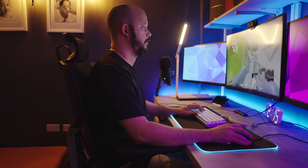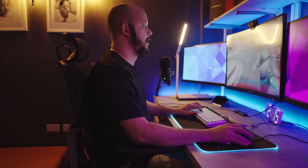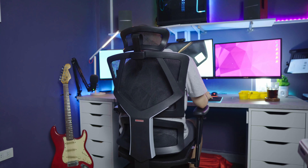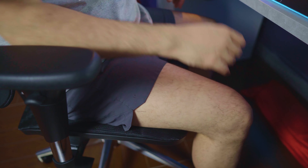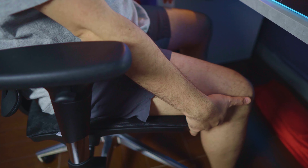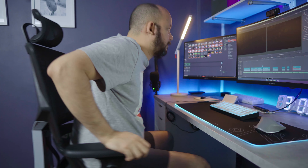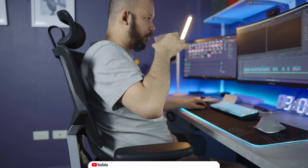I would say this is pretty comfortable for an entry-level ergonomic chair. Since it has a lower armrest similar to the Sihu M57, I'm able to use it at an optimal seating position with the armrest at the same height as my desk. Just keep in mind that this chair does not have a seat pan adjustment, which can make it feel small if you're a taller person. For reference, I'm 170 centimeters.